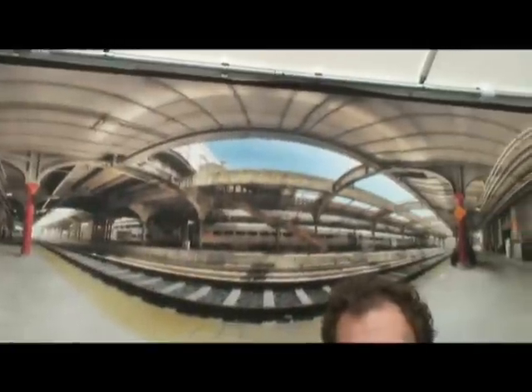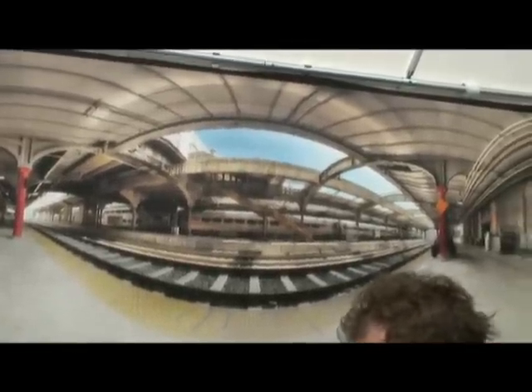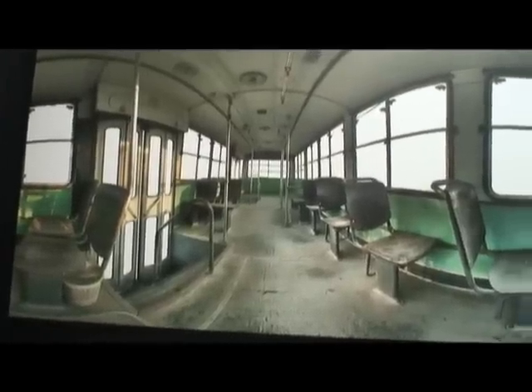We're standing in front of what is known as panorama art — it looks like one huge fisheye photograph but it's a little more involved. Let's meet the artist, Christos. Tell us what goes into making a piece like this. What we have here are 360-degree panoramic seamless mosaics. I basically shoot over 300 images and fuse them together.